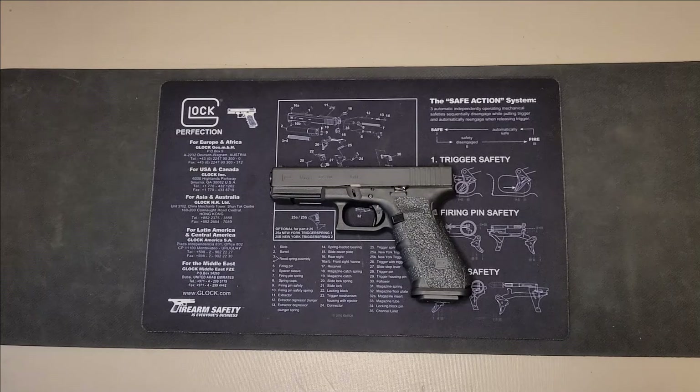You may have different generations of the Glock 17. They are all going to be generally the same — there could be a few minor differences, but this should work with any generation of the Glock 17.